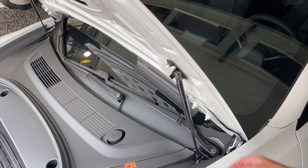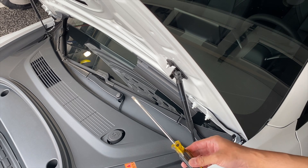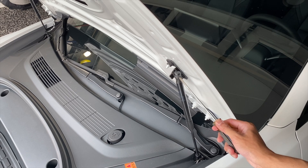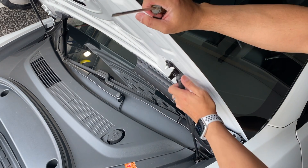For this model, all we got to do is just pop off these struts for some ones that have a little bit more tension to them. Super easy job — all you need is a flat head screwdriver. Pop this retainer off like so and that'll just pop off easy.